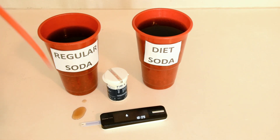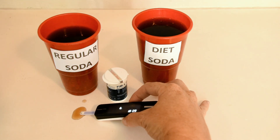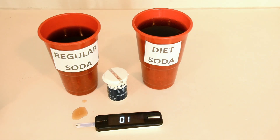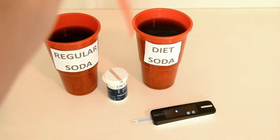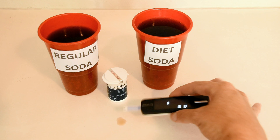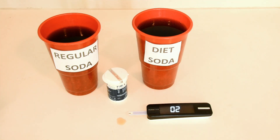By using your regular test strips, you can add a drop of the soda to the strip as if you were testing your blood sugar, but instead of using blood, you're using the soda and then the meter will give you a result. Sometimes it gives an actual number reading, but most of the times it says high for regular soda or low for diet soda.